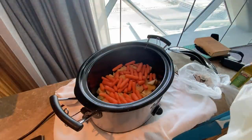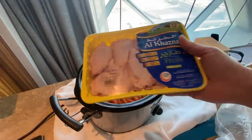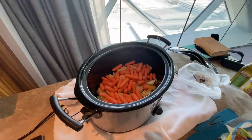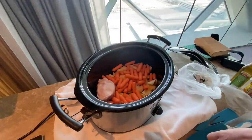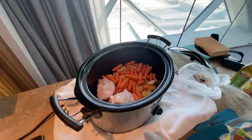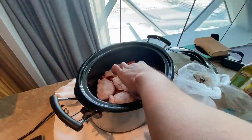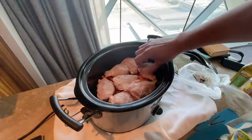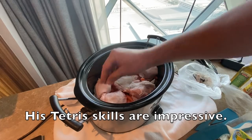Next thing I've got is some chicken thighs, just in a nice pack here. I'm going to whack this open. I'll just go ahead and put these in and put the spices on top — just kind of scatter these on top. As the chicken cooks, any fat will cook off and run into the veggies hopefully. I need to pack this in — got to use my Tetris video game skills here again.